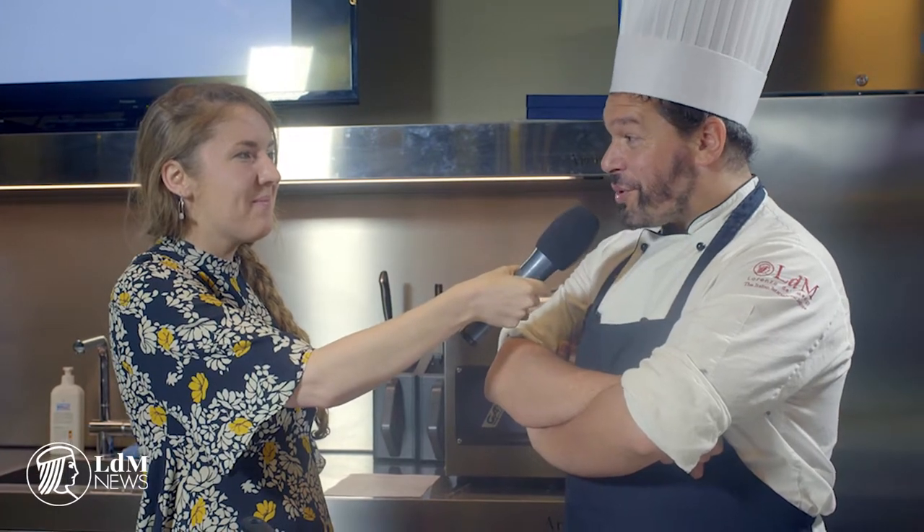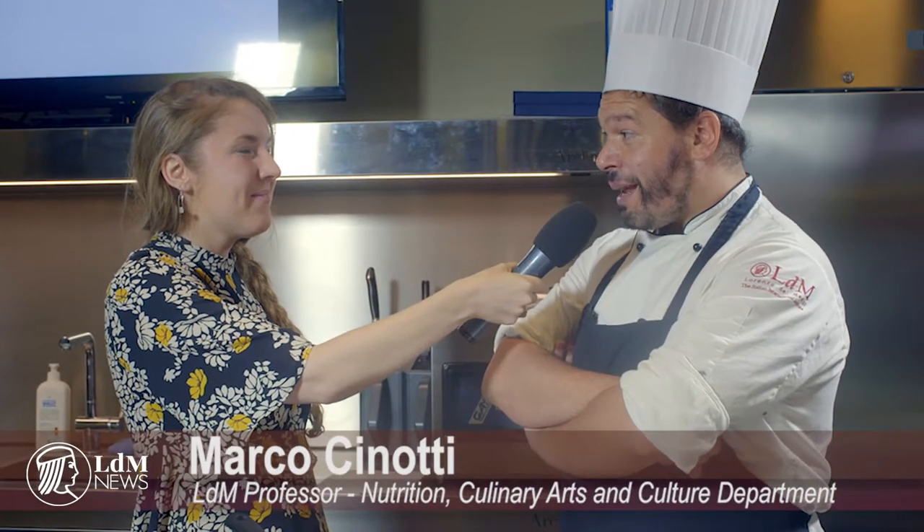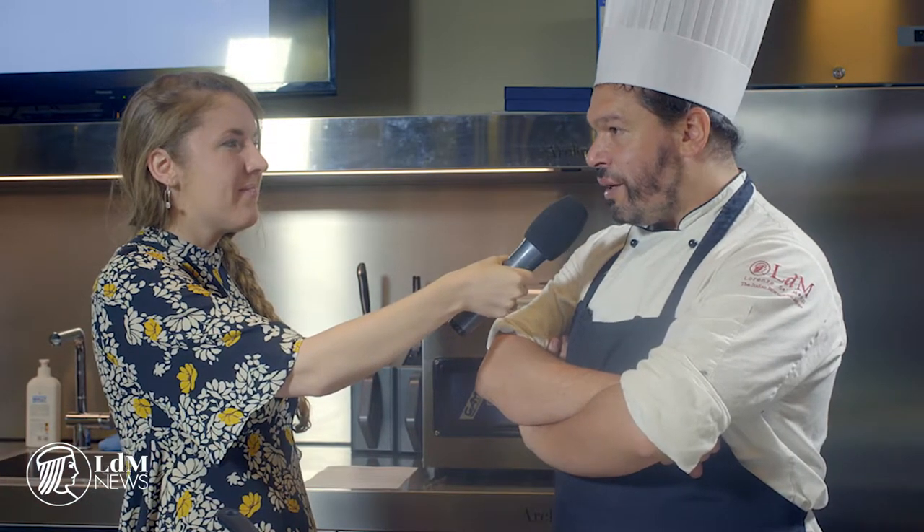Today we're taking you inside Cucina Lorenzo De Medici to learn the basic building blocks of Italian cooking. We've got an expert chef here on hand, Marco, to teach us more. Hello everyone, I'm so proud to be here with you today. I'm here to teach you these basic cooking techniques that will make the best sauces in the world.